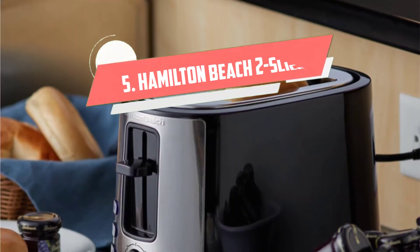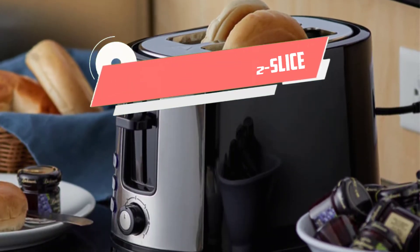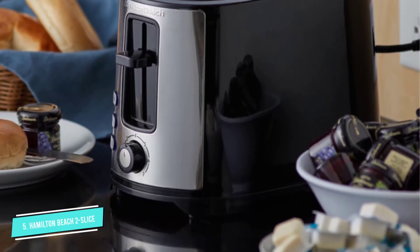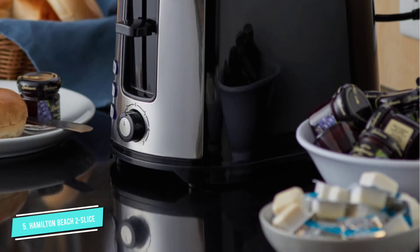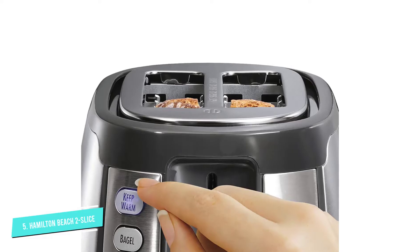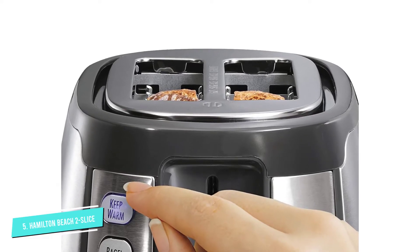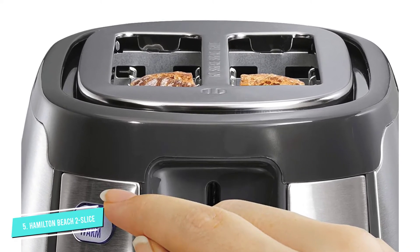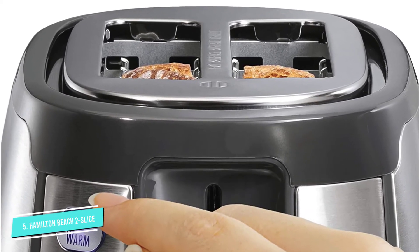Number five: Hamilton Beach 2 Slice. The price is right on this budget toaster, yet it still has features that bring it a step above the basics. The sides of the toaster are designed to stay cool to the touch, so there's no worry about accidental burns, while the chrome exterior and colorful accents look attractive on the counter.